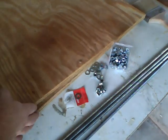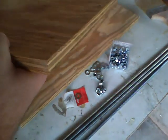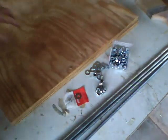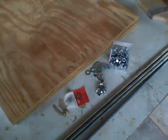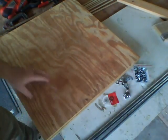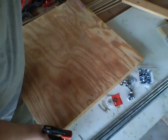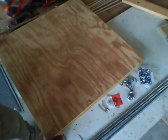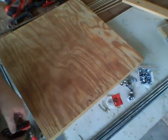You'll need two pieces — this is 3/4 inch plywood. They're about 2 foot square. I'm going to even these up and clamp them together so we can drill some holes through both.